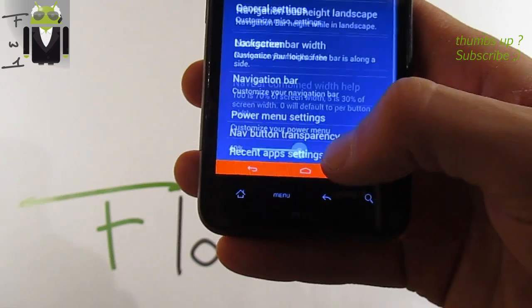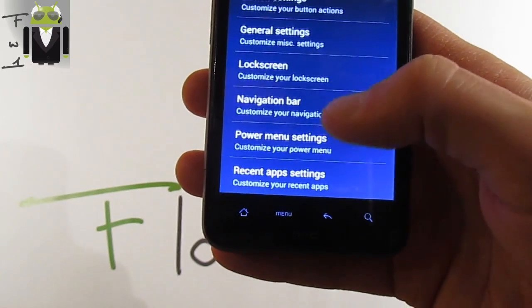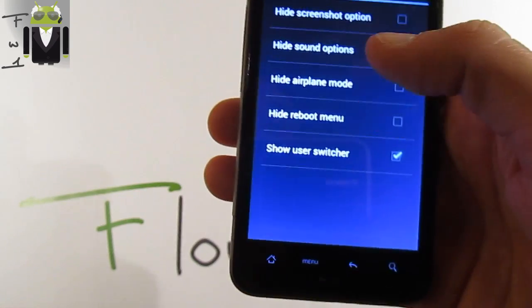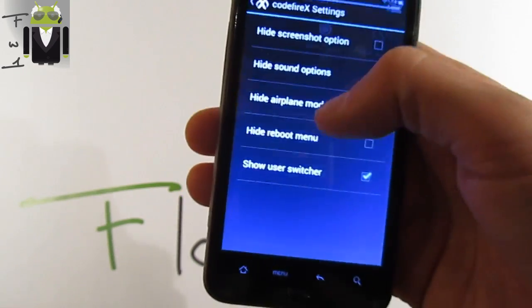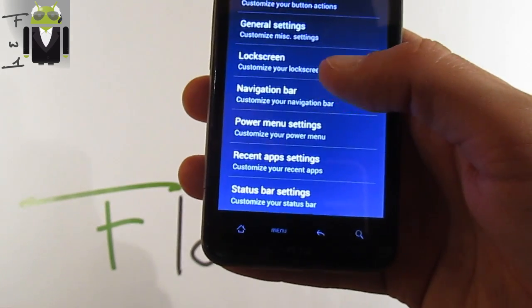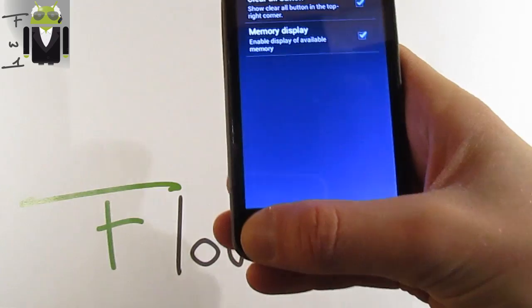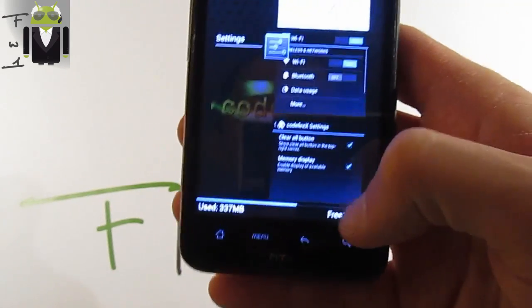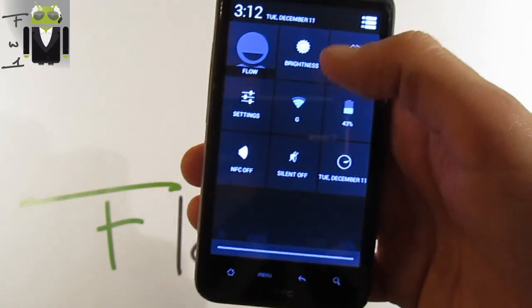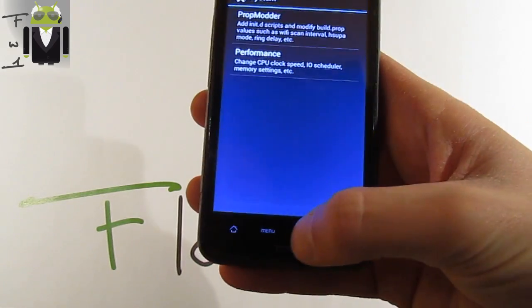I need to re-enable the navigation bar — okay, navigation bar is good. Power menu settings: you can hide different options and show the user switcher, though I haven't been able to test that fully. On recent app settings: you can enable a clear all button, memory display — the memory display is shown there — and a kill all button for recent apps.